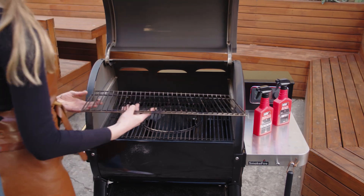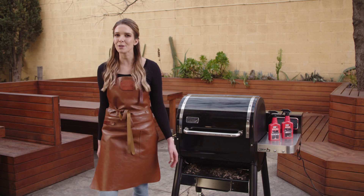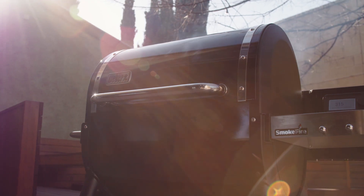Then reinstall all of the parts. For the outside, do yourself a favour and get a custom SmokeFire cover. It'll keep your baby looking good.